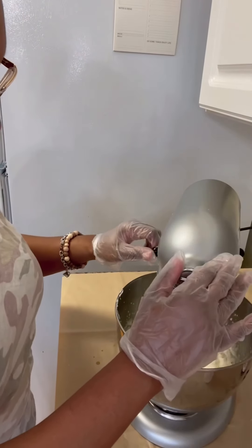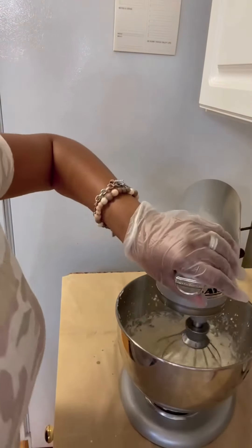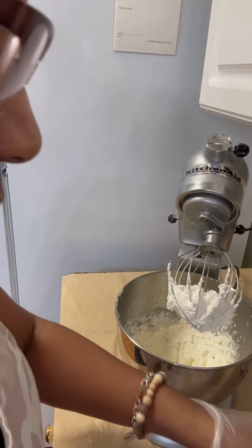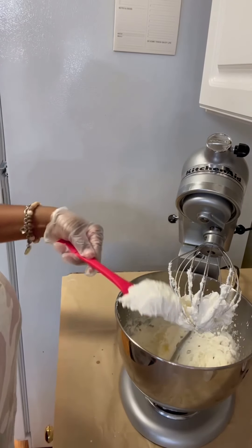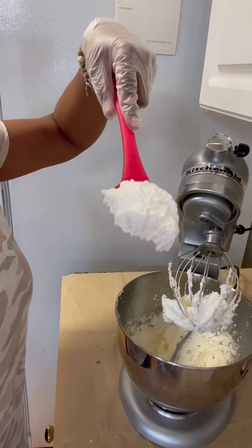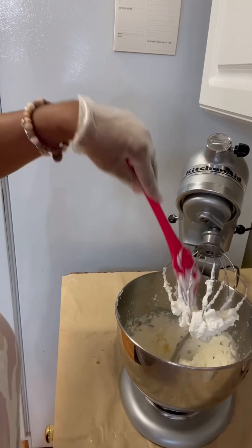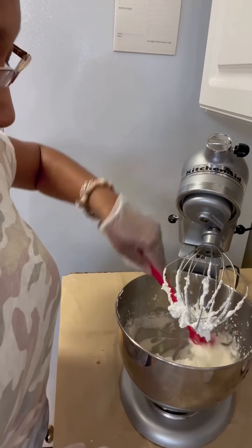Okay, let's check it and see. Here's your whipped cream! Five to ten minutes to make, a few simple ingredients, and you have whipped cream for those who don't like regular frosting.